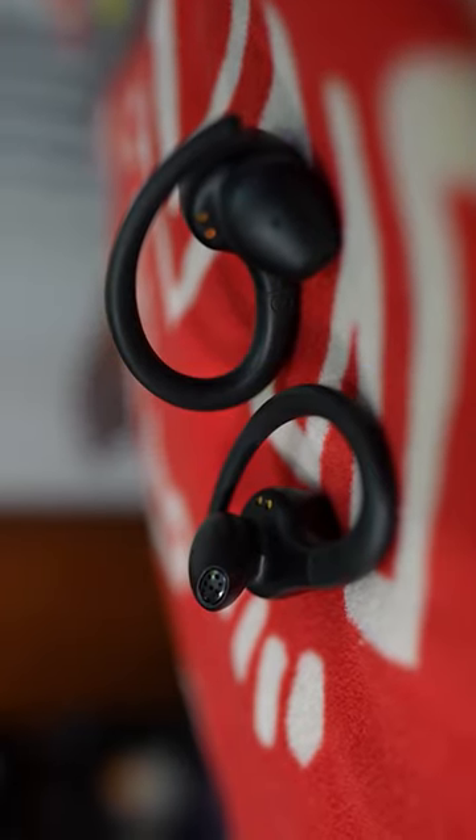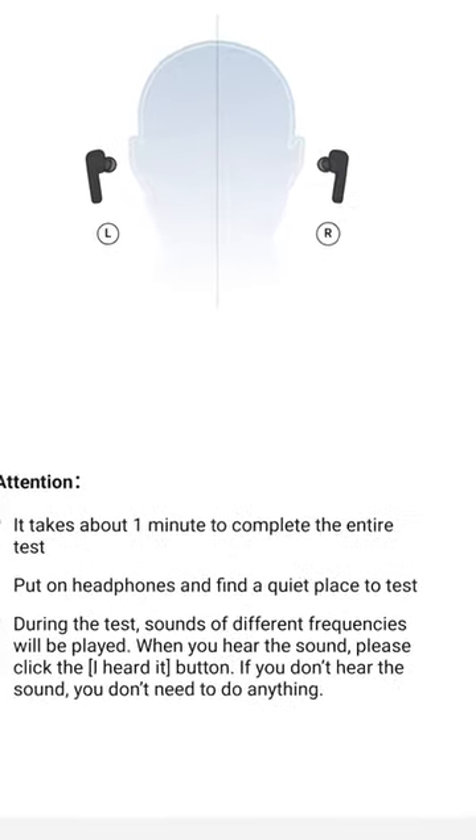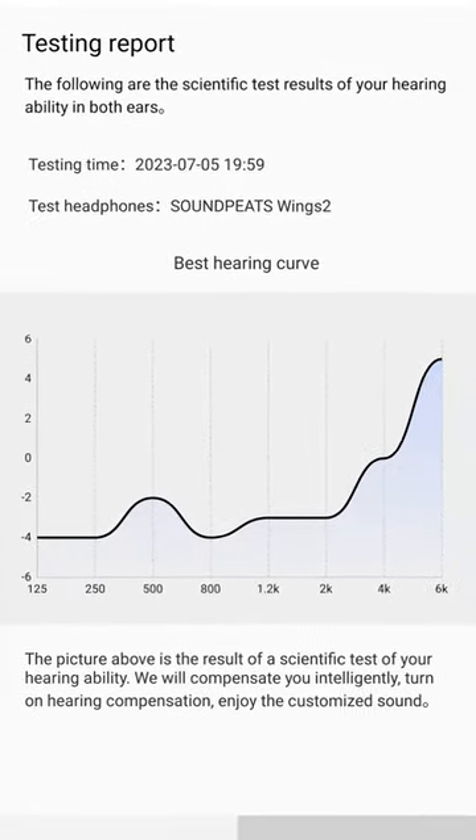The stock tuning sounds great for instrumentals and acapellas, and the adaptive EQ actually generates a solid personalized EQ setting that really balances things out and optimizes the sound for your hearing. I was quite impressed.